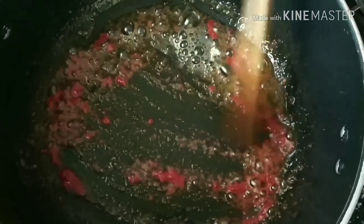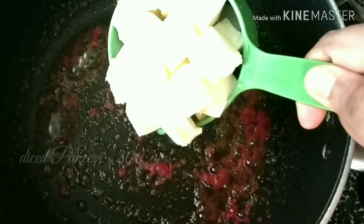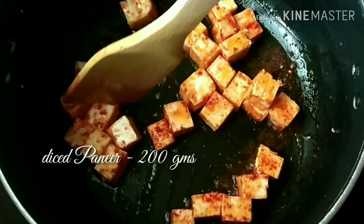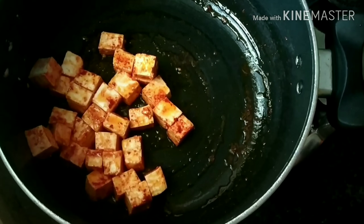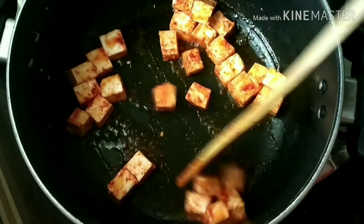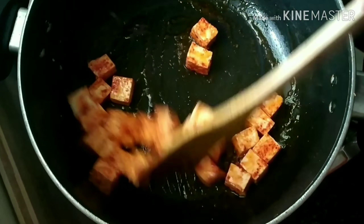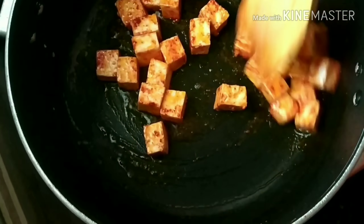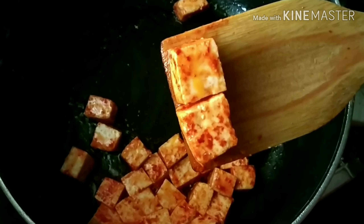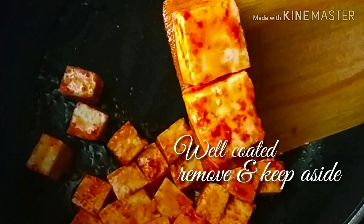Adding a teaspoonful of schezwan sauce — this is a homemade sauce and the link is in the description. Adding 200 grams of diced paneer; here I have taken the Milky Mist paneer. It's soft, tasty, and does not have the taste of milk after cooking — my kids love this. The paneer is now well coated in the red schezwan masala.